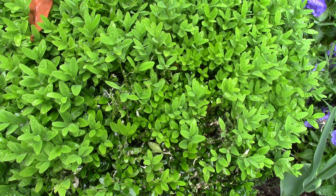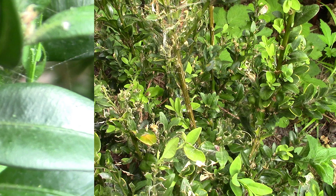Firstly, detect early the first signs of box caterpillar. Here it is — brown patches on the plant, which is easy to pass off as dryness. This is the box caterpillar itself.